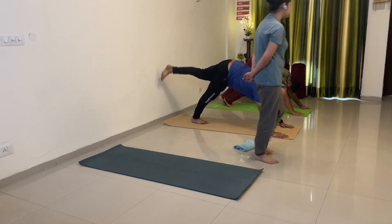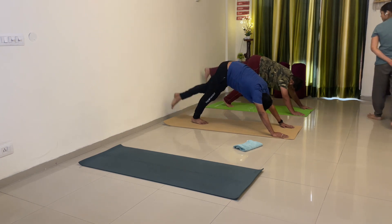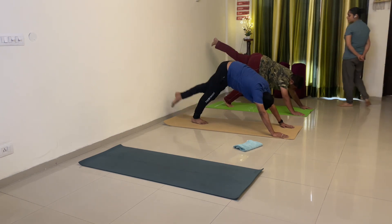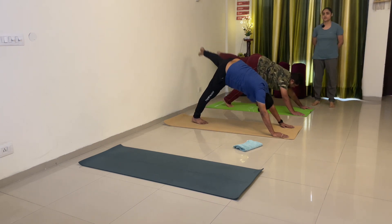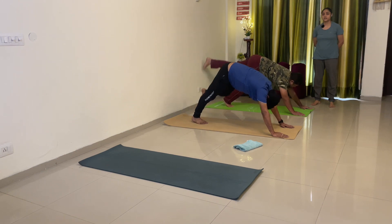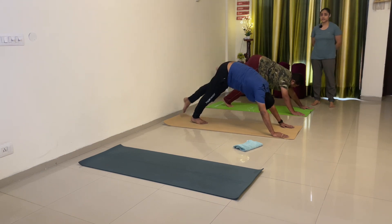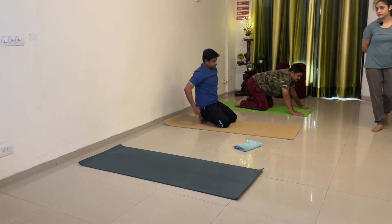Opposite — 1, 2, 3, 4, 5, 6, 7, 8, 9, 10. Down. Breathe in and breathe out.